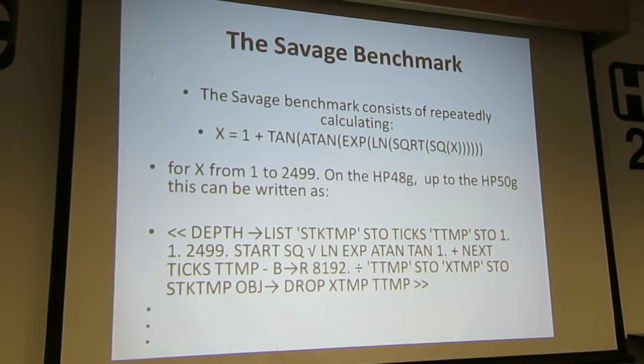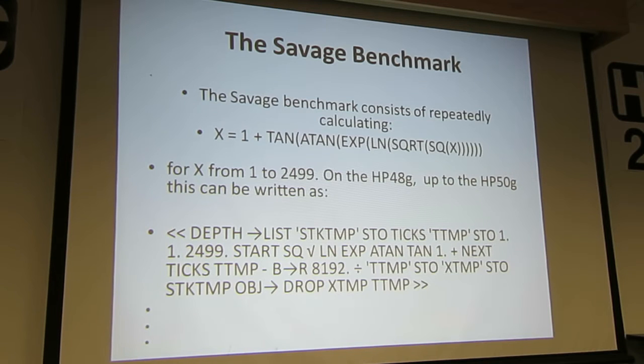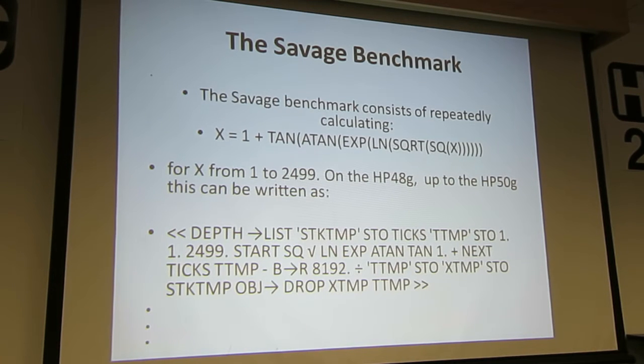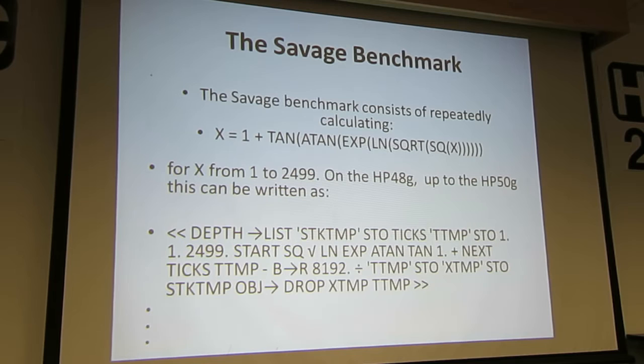But on the 50G, the 48G and so on, I used that program. I step this, store it — in other words, store what you've already got on the stack — get ticks, and then run through this 2,499 times, get the ticks again, display the time it took, and then replace the stack.